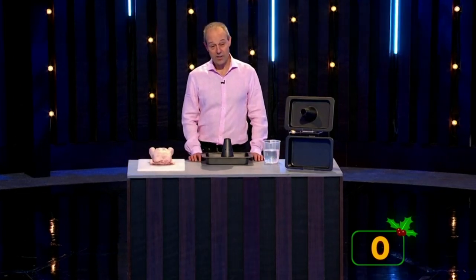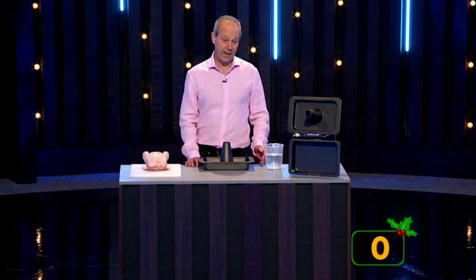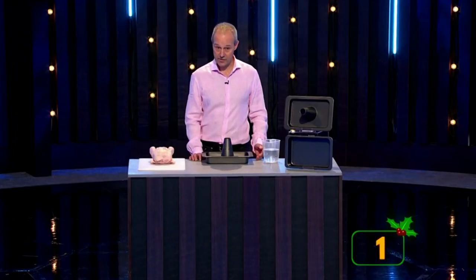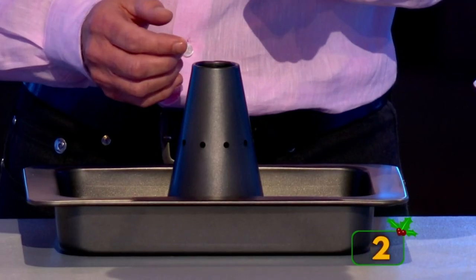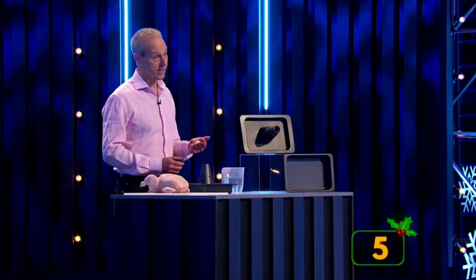A roast chicken is delicious, nutritious and economical, but it takes an hour and a quarter to two hours to cook right through, by which time the breast meat is dry. Here's my solution — it's called the Cocker Pan. It reduces moisture loss by about 25% and cooking time by around 50%, so you get a juicy chicken in half the time.